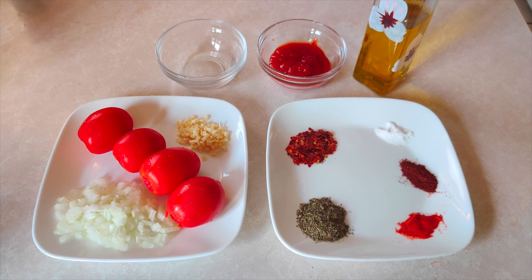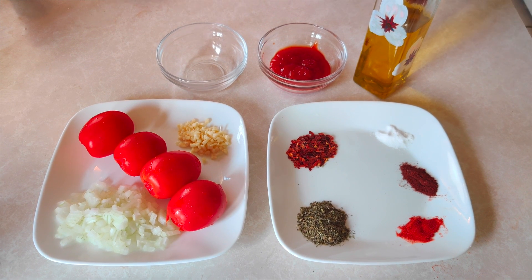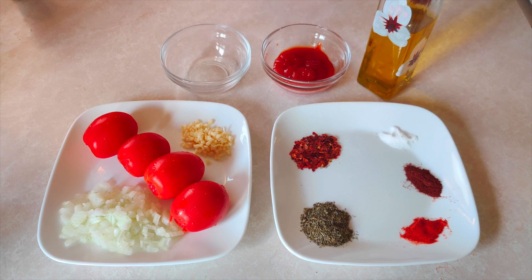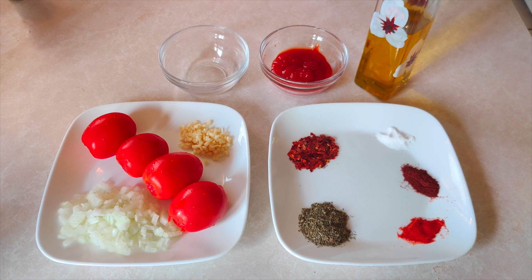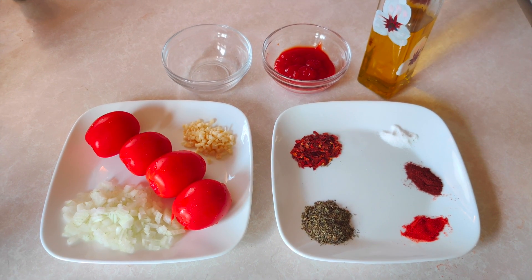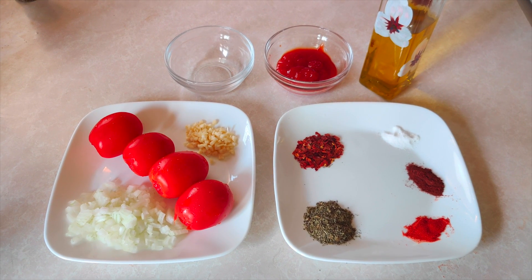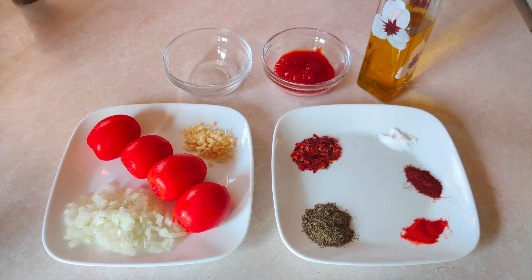Hello friends, welcome to our channel. Today I am telling you a recipe for pizza sauce or pasta sauce. You can store it for 1-2 weeks in the fridge. You can add it on the pizza or pasta.